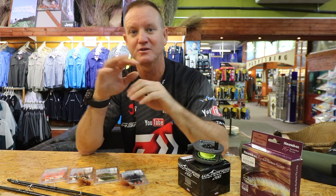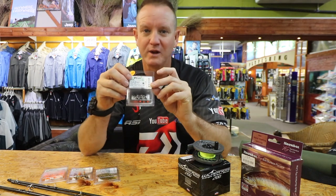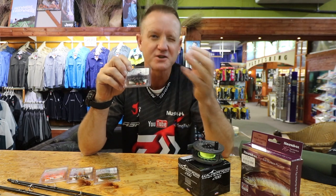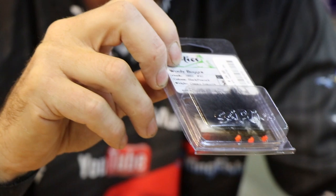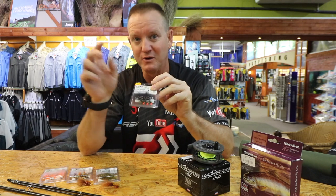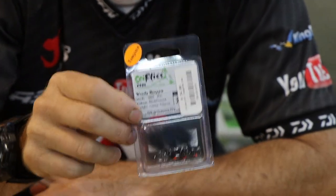My second favorite fly would be this little Woolly Bugger with a tungsten head. I like that with a little bit of orange or red this time of the year — again it's more of a fish spawning egg color. That little bit of brightness is more of an attractor, gets the fish interested in it. It's got a little bit of blue in it as well for that blue flash. That little Woolly Bugger is unbelievable. A little speed cop pattern is very very nice as well.